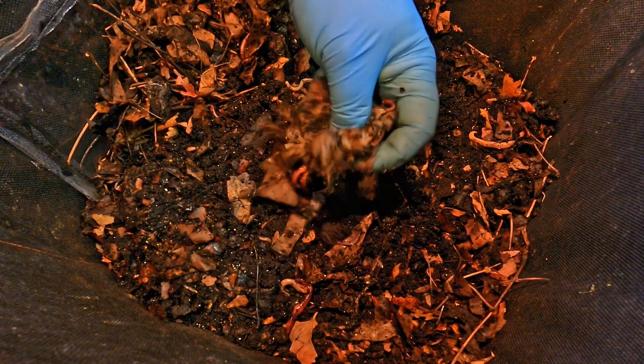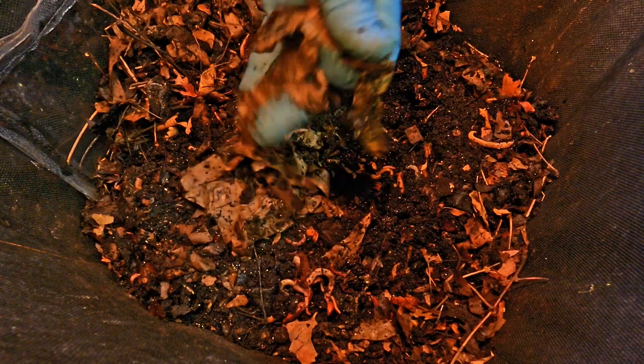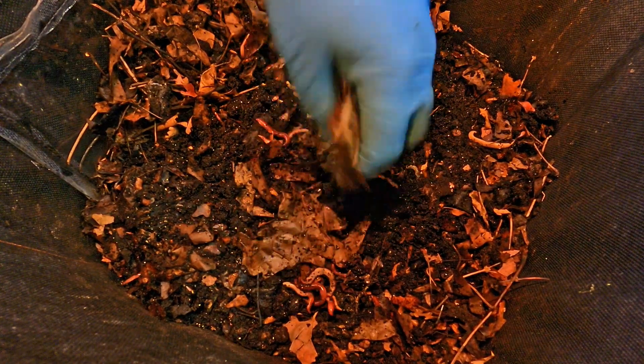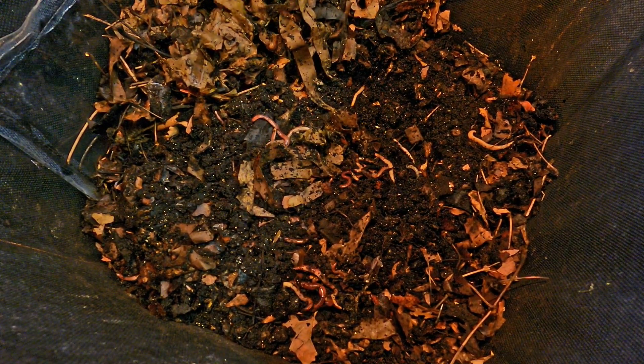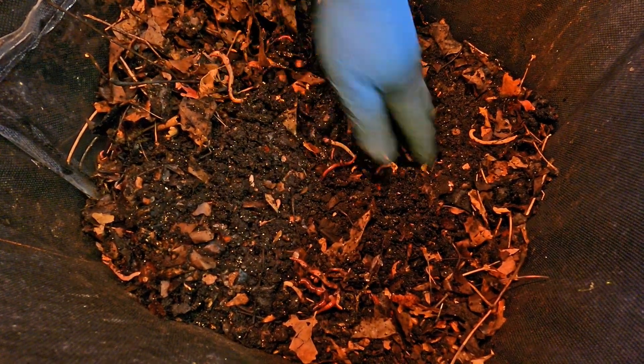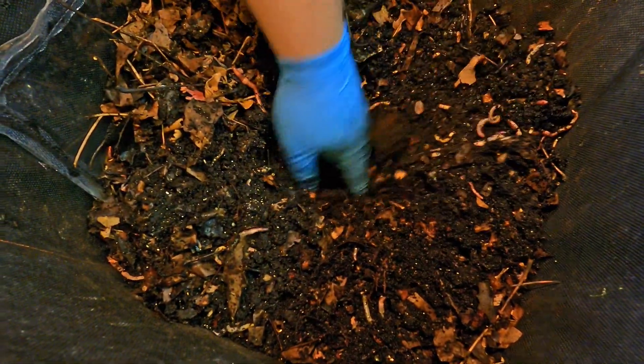There's just a whole bunch of shredded paper all kind of piled together. Let's see if I can just fluff it up, air it out a little bit, try to get it unmatted from itself. Then it just becomes like a big wide area where things can really squirm around and get into, making sure it's got maximum surface area exposure.